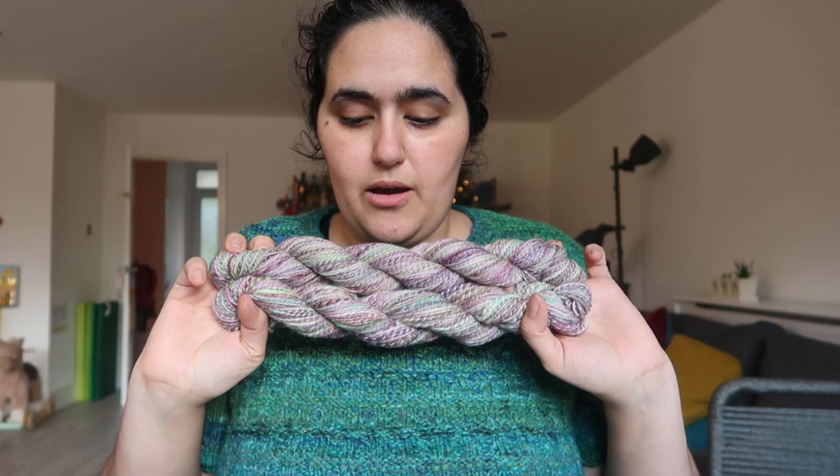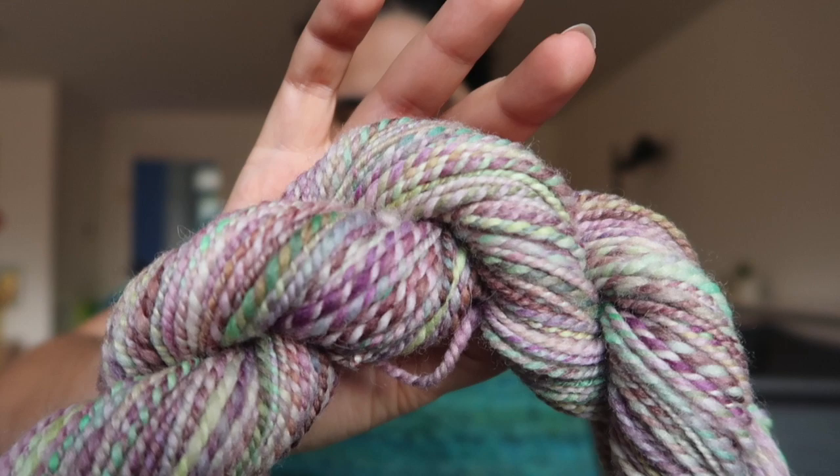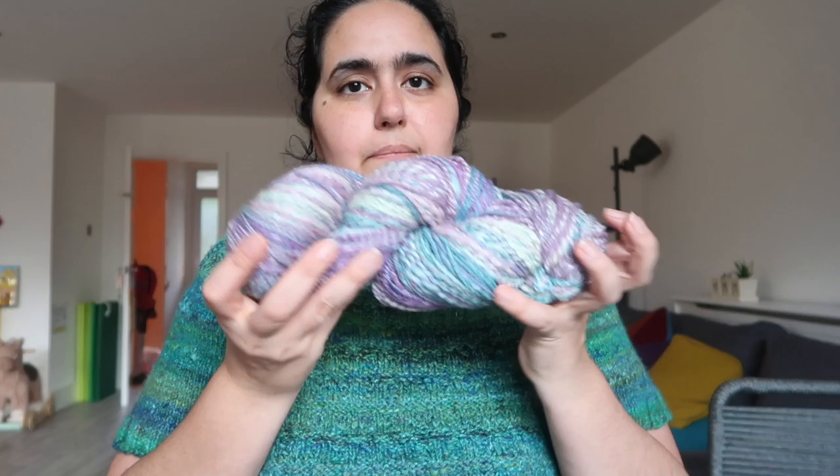Then I spun this superwash poleworth by Witchcrafty Lady. One skein is 54 grams and I got 86 yards or 79 meters — that's the thicker skein. The thinner skein: 53 grams and I got 197 yards or 180 meters. Quite the difference between the two. It was an experiment to show the difference between how colors work up in a finished yarn from fiber depending on how thick or thin you spin it.